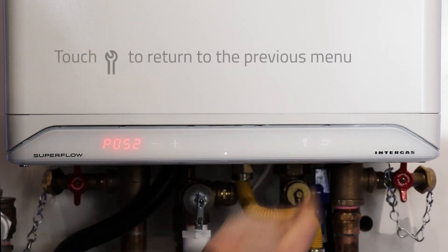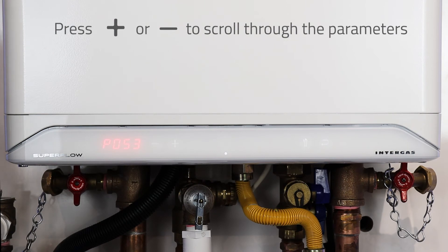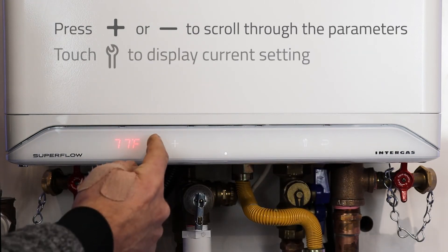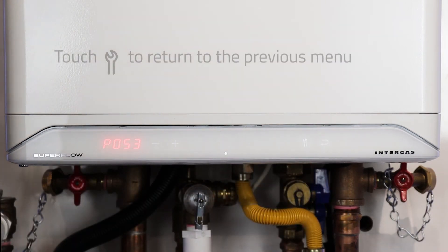Hit the wrench again to return to our list and go up to the next parameter, P053. This is the summer shutdown. Hit the wrench to adjust the summer shutdown and then the wrench again to return.